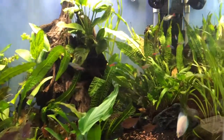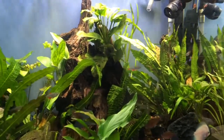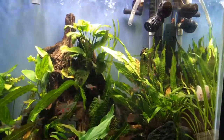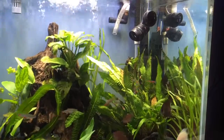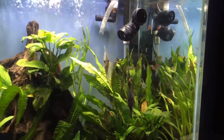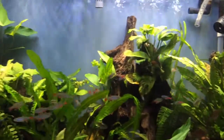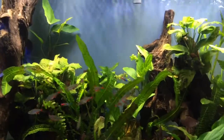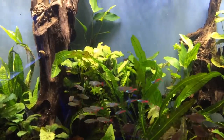This is round two with the diamond head tetras. Previous videos showed where I ordered a dozen, 15, or 18 of them and they got wiped out in less than 48 hours. I don't really know what happened — it could have been the pH, could have been water quality. Round two, what's different: using RODI water, and these have been quarantined and grown out. They're feeding really well. I quarantined them for about 30-45 days. I definitely want more of them — we'll see how these guys do.